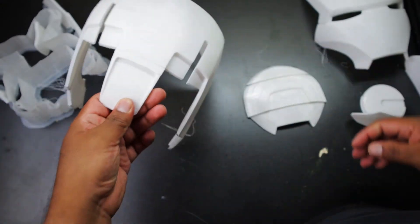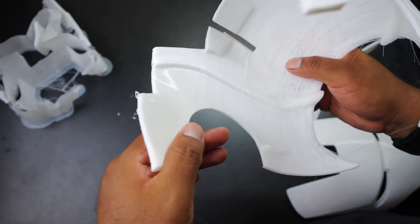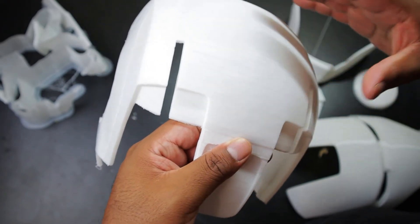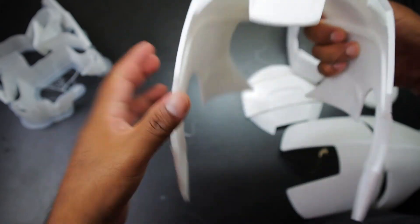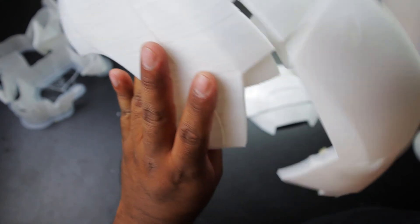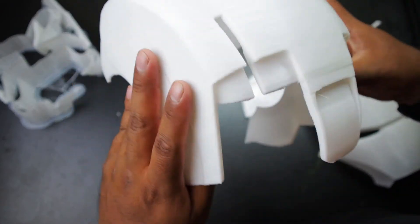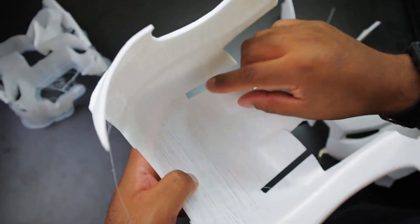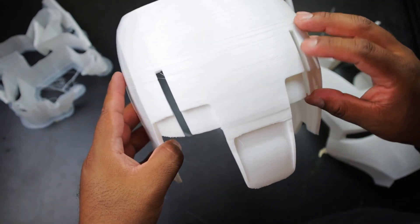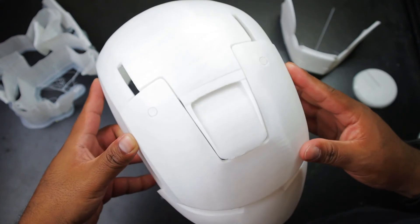I'm going to try to fix all of this. If you have done this file, let me know what you did. Something else I noticed was these gaps right here — I thought maybe they were meant to be used with an electronic mask lift mechanism, but I realized you don't really need these gaps for that. So I'm not really sure why they're there. What I think I might end up doing is just printing out flat pieces of plastic and gluing them here to fill in that gap, because otherwise I'm not sure why it's there.